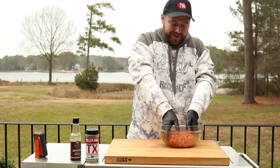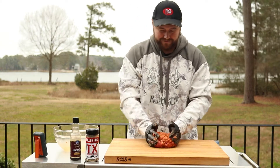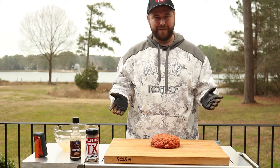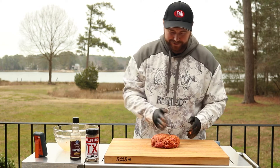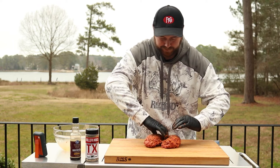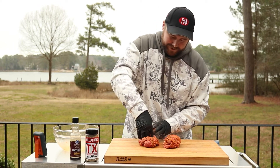Now that we got our meat mixed up, we're going to portion it out for our patties. I've got roughly two pounds of meat here. I'm thinking we'll do half-pound burgers — they're going to shrink up anyway, so we'll make them kind of big. We'll go ahead and split that in half, roughly. Doesn't have to be perfect. Then split those in half again.